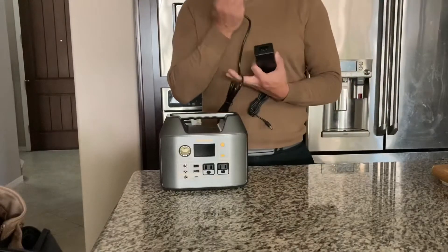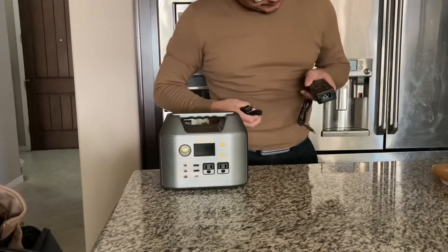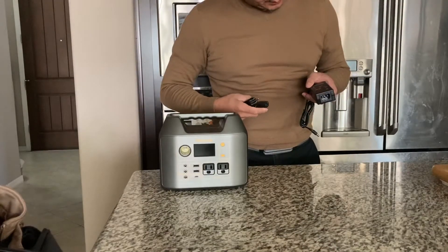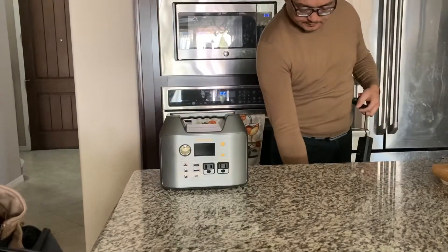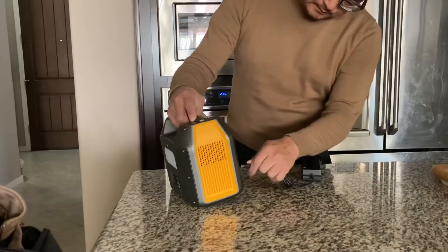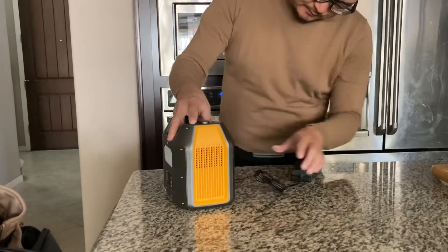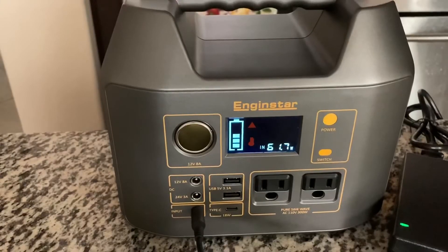Now we're going to connect it to the outlet using this provided power adapter rated at around 60 watts. We're getting around 60 watts. I hope this review will be helpful — thank you for watching.